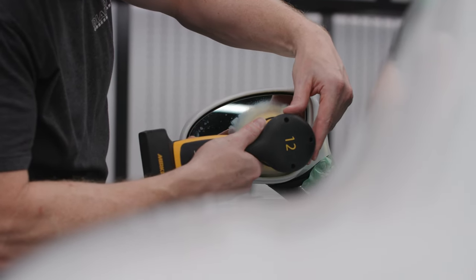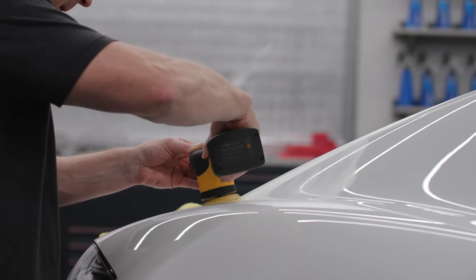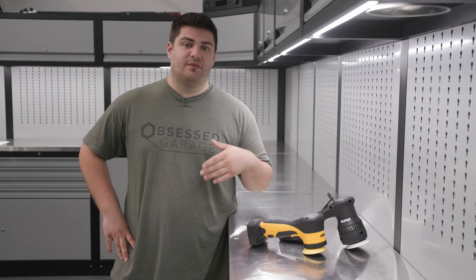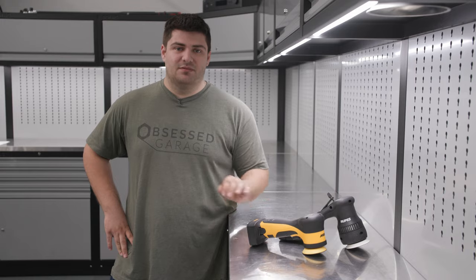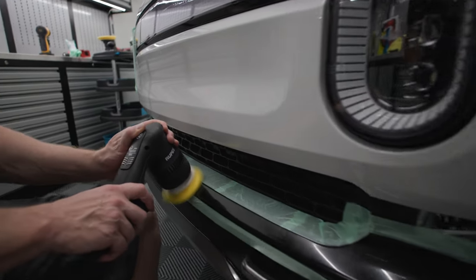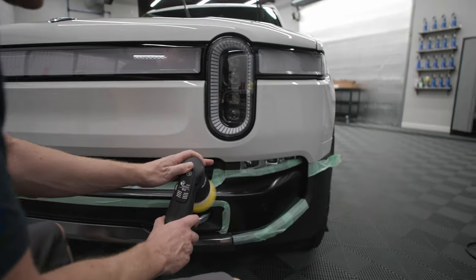The last thing we'll talk about is price. The Mirka is significantly more expensive than the HLR, but we do believe that it's worth it. If you're somebody who just desires the best or has a professional need, the Mirka is absolutely a buy. That being said, if price is really important to you in your purchasing decision, the HLR is still a phenomenal unit and you'll be very happy if you end up picking it up.